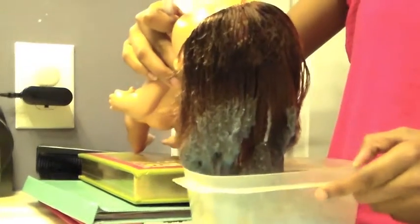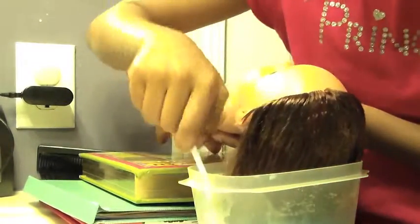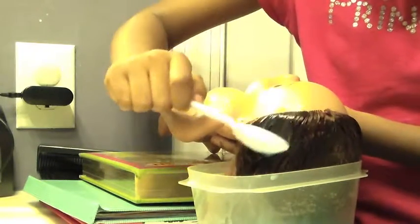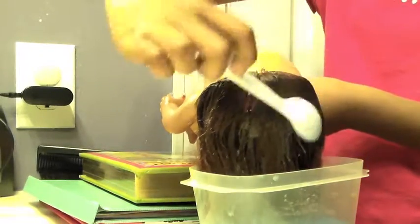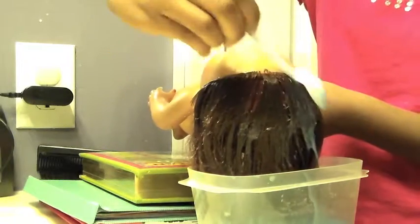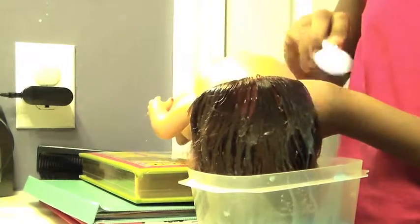Now it's time for what the spoon is for. Just putting your doll's hair in the tub isn't enough because only the ends get wet. So what you're going to do is you're going to take some downy into the spoon and just kind of drip it on the doll's hair. If you're doing it to an American Girl's hair, you don't want the wig to get too wet with the downy, because getting your doll's wig wet will loosen it up and will eventually make the wig fall off.